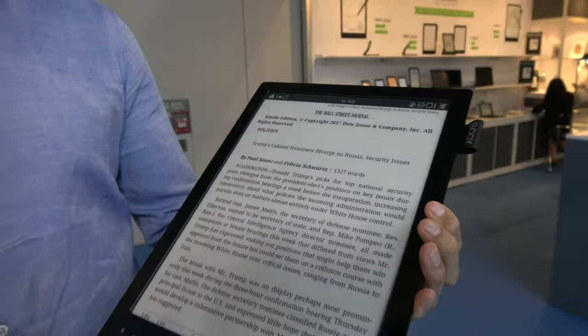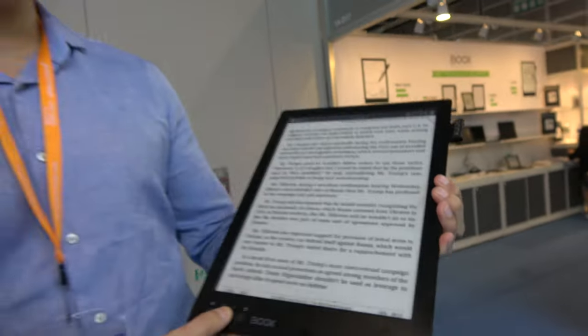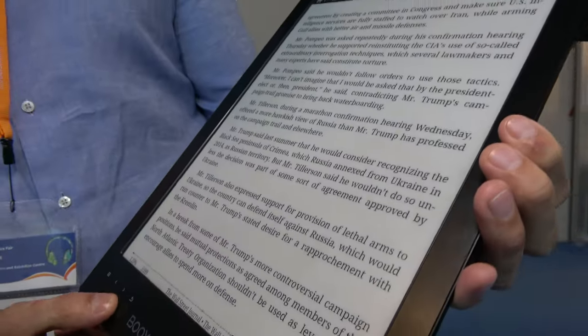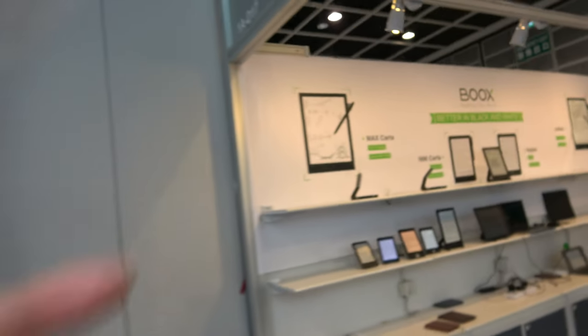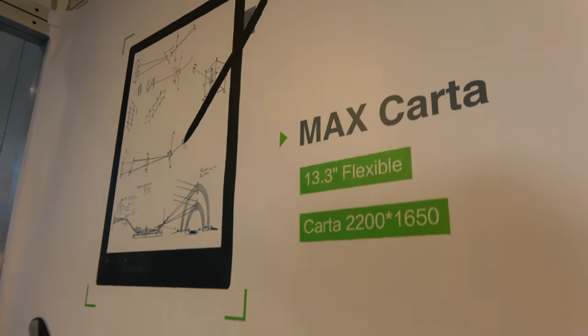Here's the world's first 13.3 inch e-ink device — the new e-ink Karta display. Andrew from Onyx's sales and marketing team introduces their latest Boox Max Karta with a flexible screen and very high resolution. The resolution is 207 DPI, which for 13.3 inches is one of the highest on the market — 2200 by 1650 pixels.